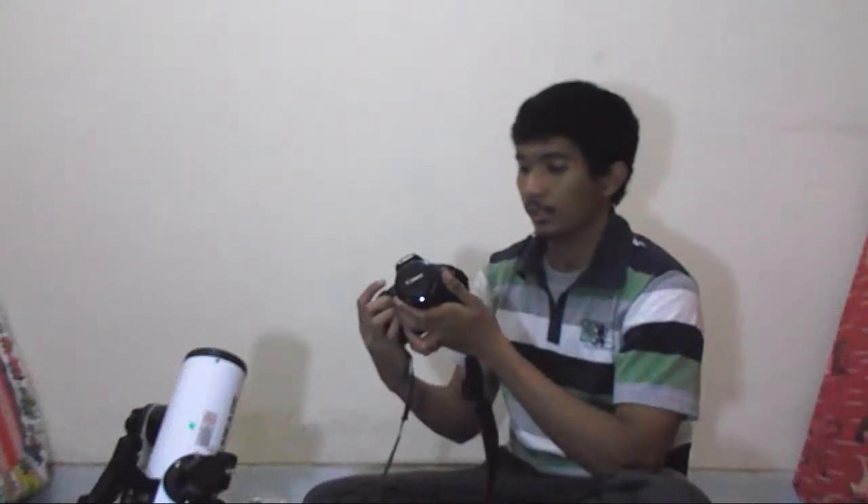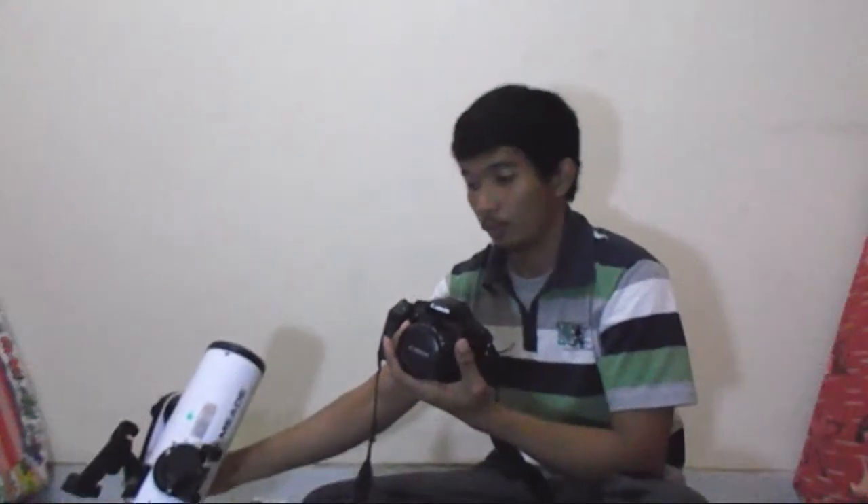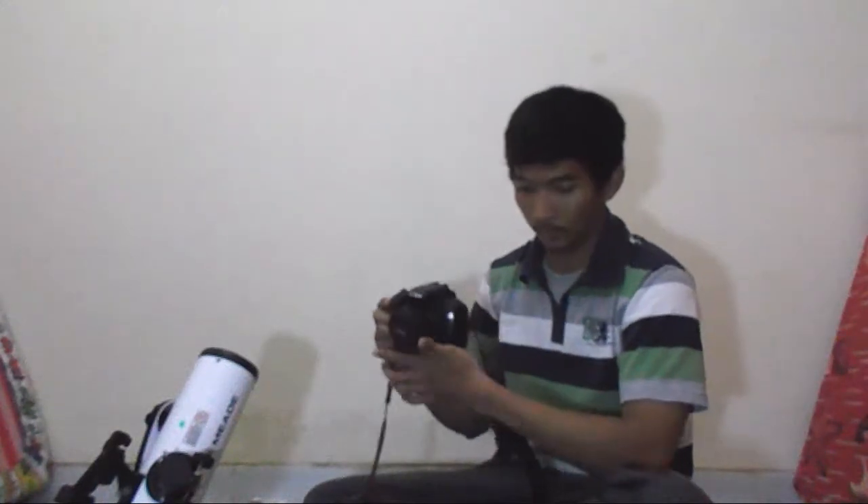Welcome to my channel. Tonight I'm going to share with you how I attach my DSLR camera to my Newtonian telescope and how to get a focused view from it.